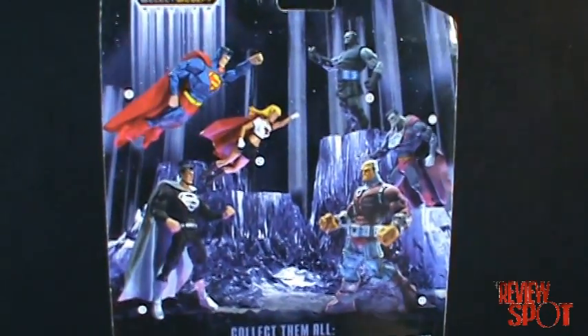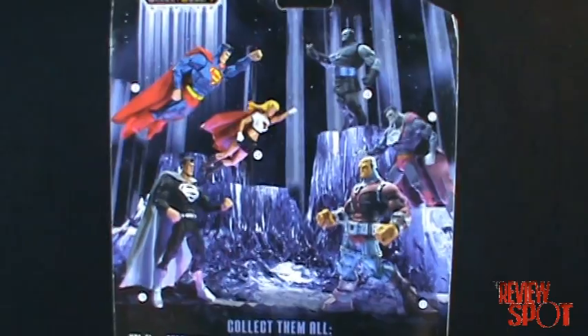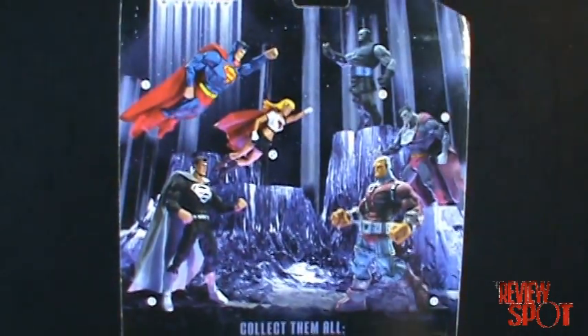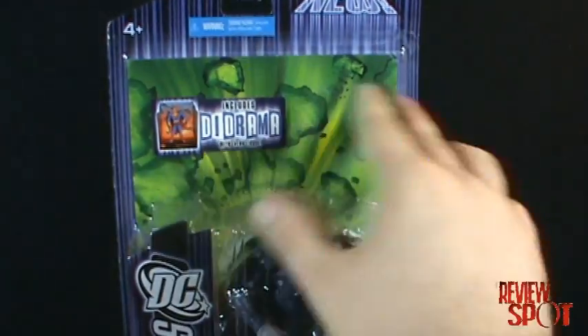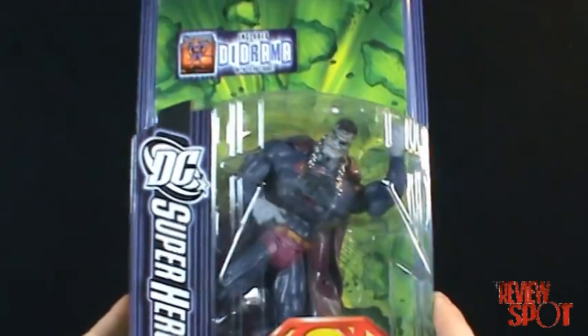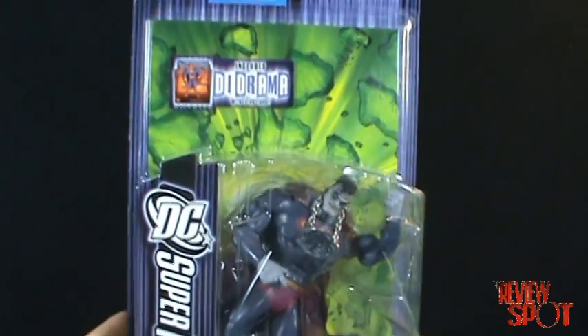The one problem with the DC Superheroes figure line is that they never really specifically indicated which wave each figure was from. If you compare that to Marvel Legends, Marvel Legends would say series 5 or series 6. It would have been nice if DC Superheroes had done that as well, but c'est la vie.